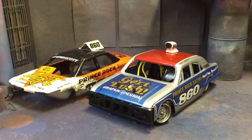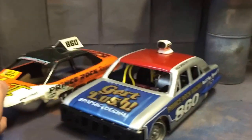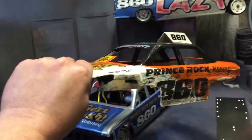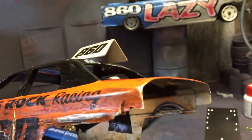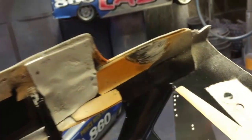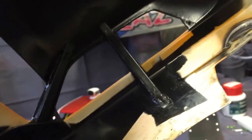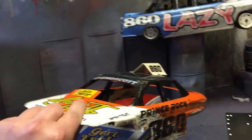Here we can see my new saloon for this year's 2015 season, and there's the old shell. It's done pretty much somewhere in the region of 30-odd meetings and hundreds of races. I've only just decided to pension him off because he was looking a bit tired. If you look inside, the reason he lasted so long — we've put a little bit of pillaring in there, a little fillet in the arches, and a few little reinforcing jobs just to make her last that bit longer.